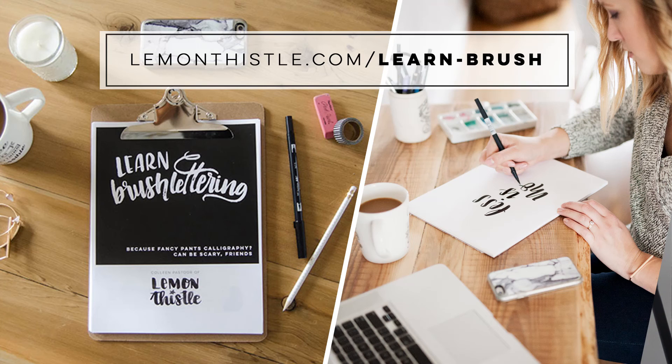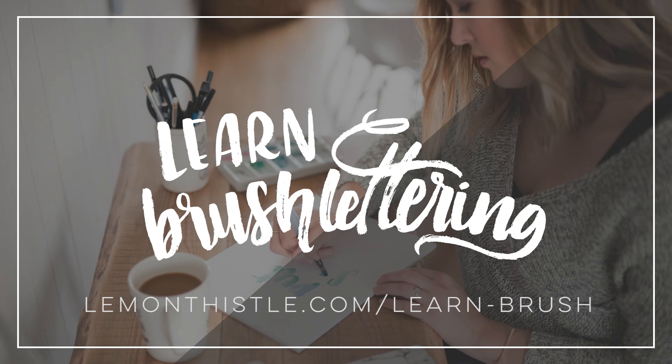You can find all the information at my website lemonthistle.com/learn-brush. And if you have any questions at all, send them my way — I'd love to hear from you. I hope that you will join us to learn brush lettering. I know that you can rock it given the right tools and the right instruction.